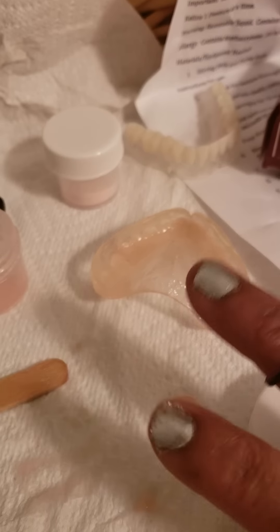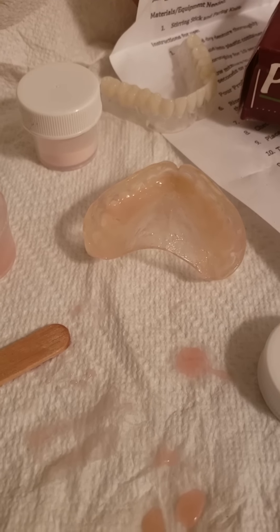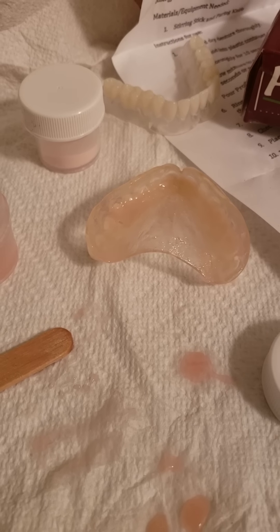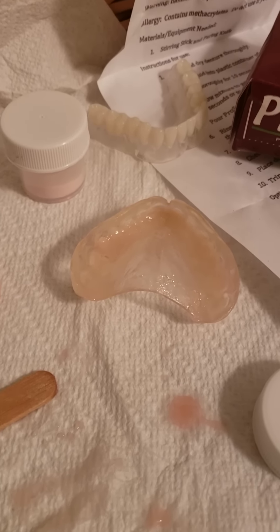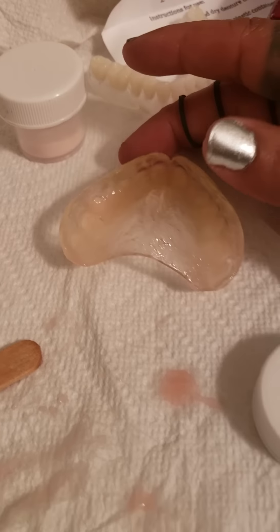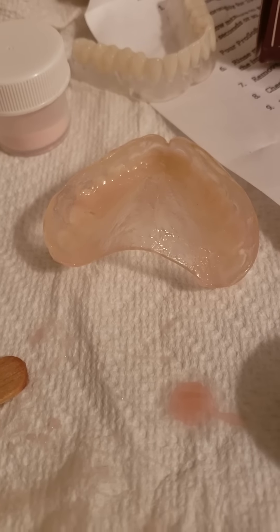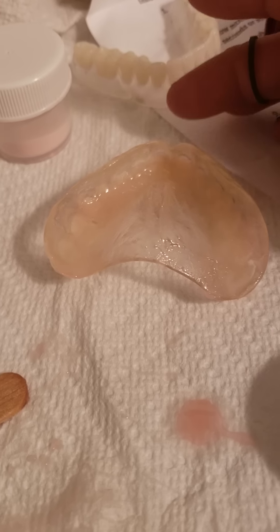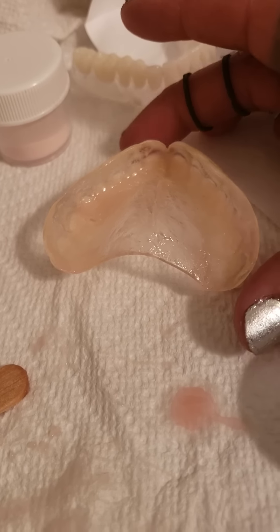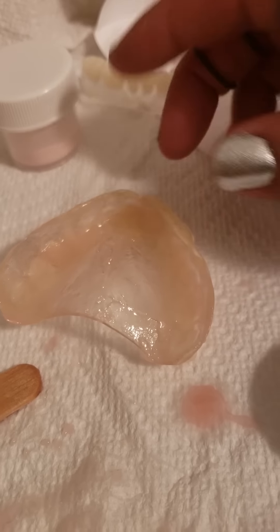Hello, my denture family! Hope everyone's doing good. This is a video made on request — I just thought I'd share it here on my channel. Someone wrote that they are already using the Pro Soft professional denture reliner, but she is going to purchase the ultra thin clear and wanted to see how thin it looks.